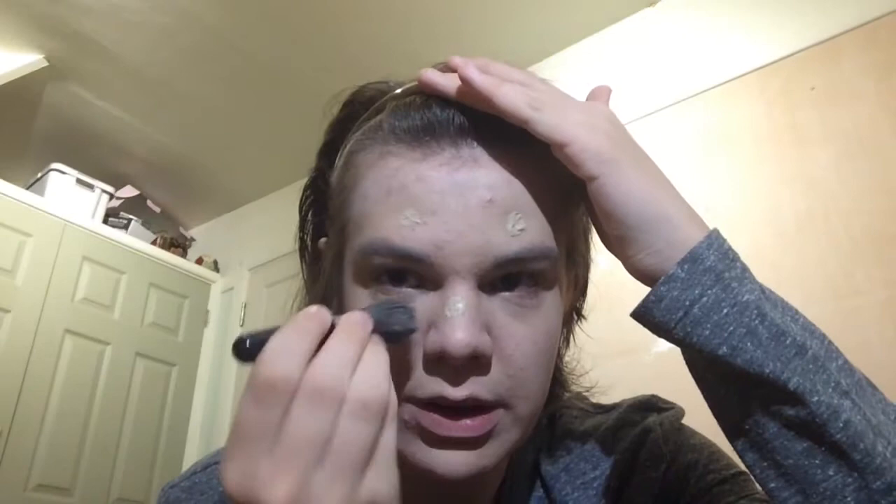Next, what you use is the foundation. We use the same brush because it's my way of doing it — I just like to use my way. What you want to do with this is just dot it here and here, here and here, and here, and under here. That's probably a lot, but again, it's my method of doing it.